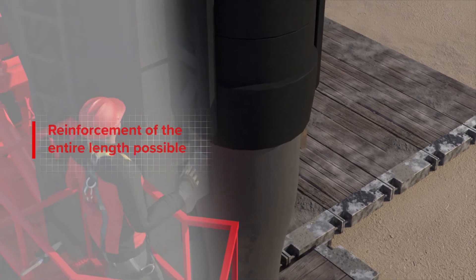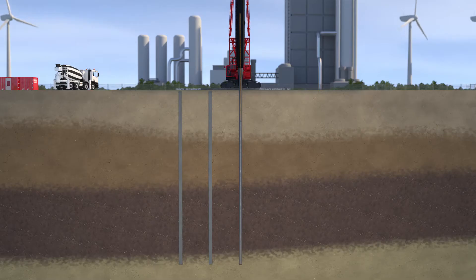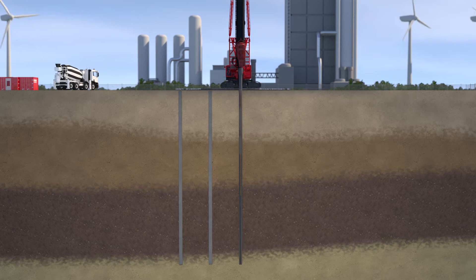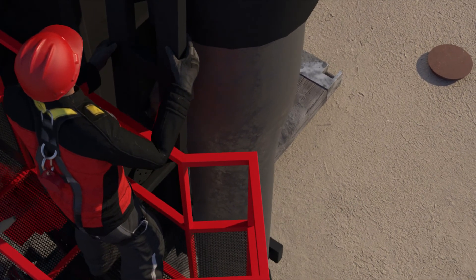Then the reinforcement cage is inserted into the tube to the appropriate depth. During this process, the tube may be disconnected from the hammer and concrete is poured in from a tub. The tube is then reconnected and removed from the ground.